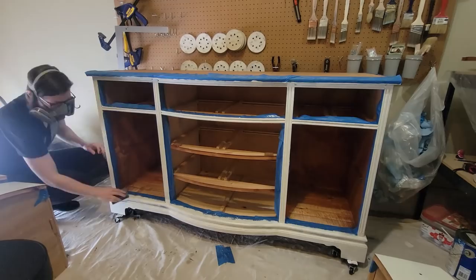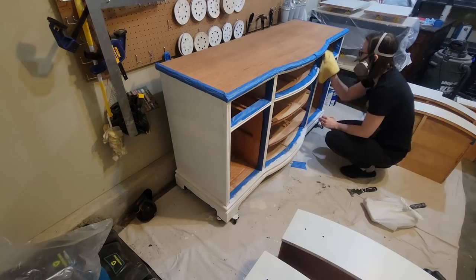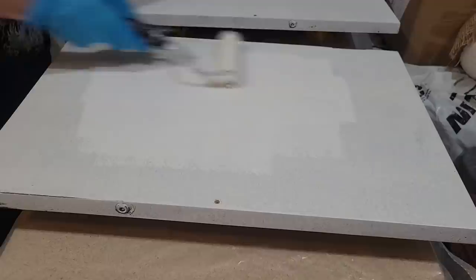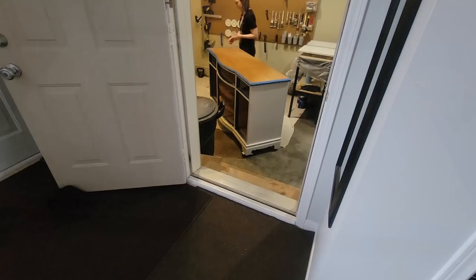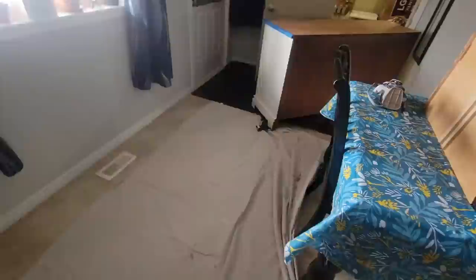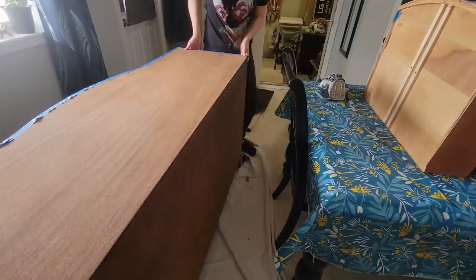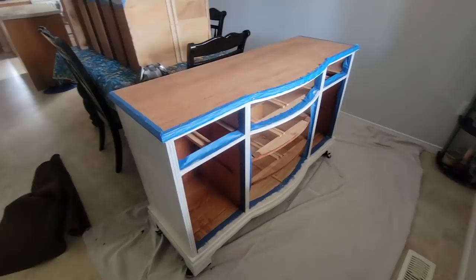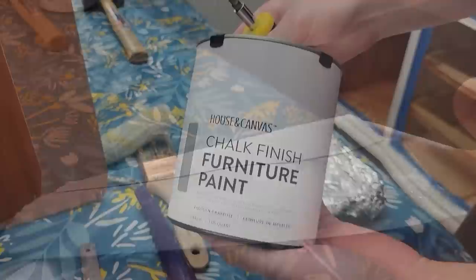Now that everything's dry, I'm just taking a fine grit sanding sponge to knock down any texture that the primer might have left. Don't forget to get rid of all that dust with a damp rag. There was some bleed-through where I had sanded through where I had patched up those old holes, so I'm just adding a second coat of primer. Now that everything's dry, I'm going to struggle getting this buffet into my house since my husband's not home — but I don't like to wait. With temperatures fluctuating from day to night it's better to have it in your house at a consistent temperature for your paint to properly cure.